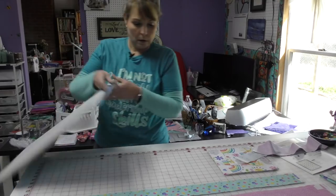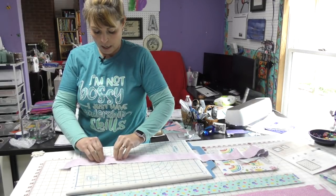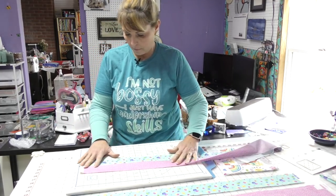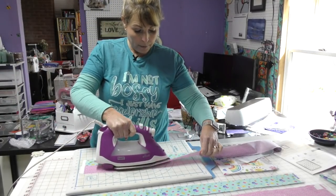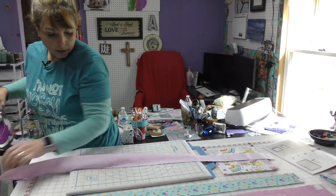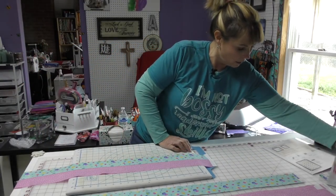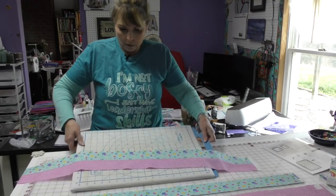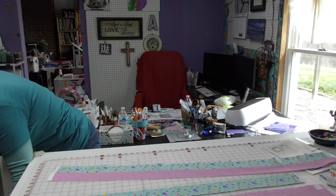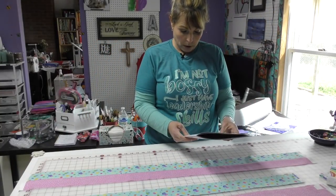I'm going to press this open before I cut it. I am pressing, not ironing, because when you're working with strip sets like this you can easily stretch your fabric. We start out with this strip set, and from this we need to cut some strips — so we sew our strips so we can cut our strips.